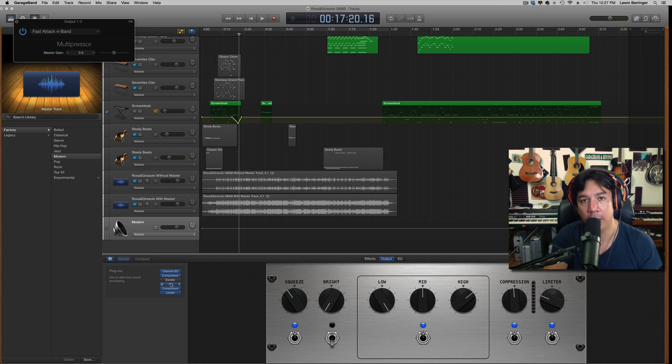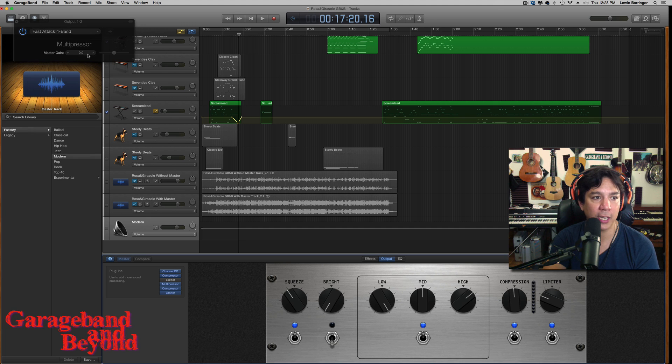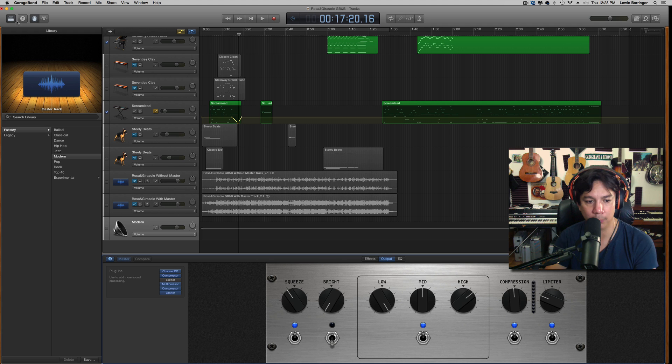Now, the multi-pressor by far is one of my favorite things to use when mastering. In fact, I'll usually throw this on a mix before I export it, and then when I bring it into IK Multimedia's T-Racks mastering program, I'll have already used this. This just helps do a really good job of an overall boost on everything in a nice controlled manner. When you open the multi-pressor it's set to its default — you have to open it up and go down to Fast Attack 4-Band. Sometimes it might be a little loud or too low for you, so you can manipulate the volume. I think just 0 dB was good — that 4-Band Fast setting is awesome.